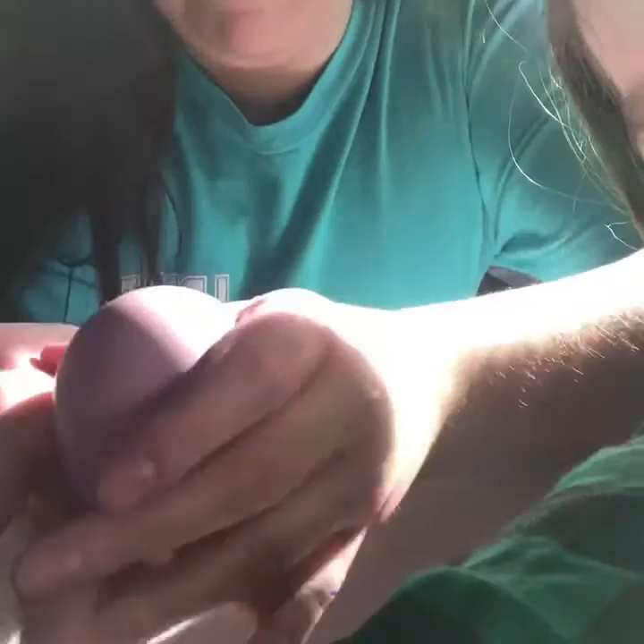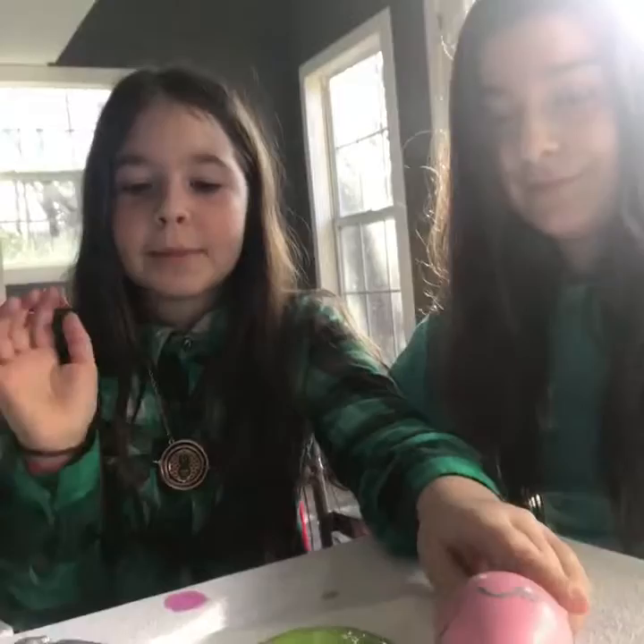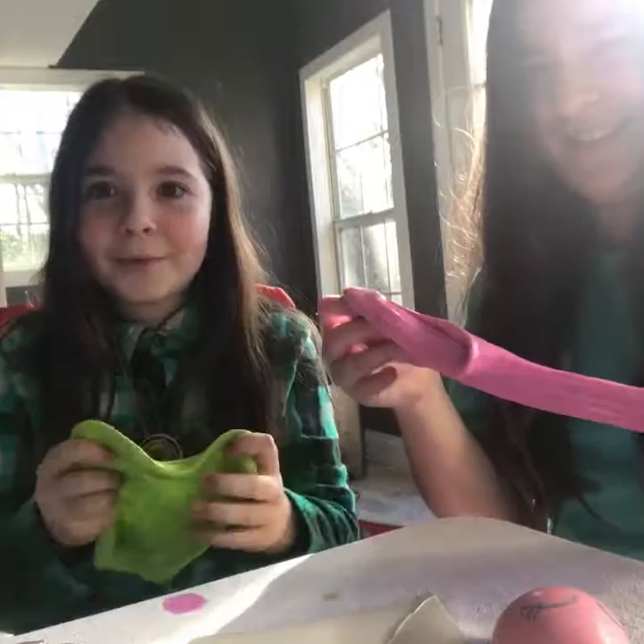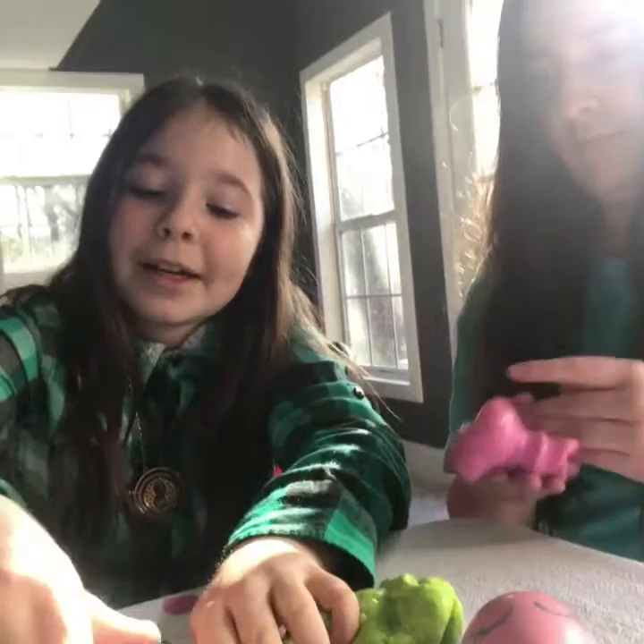As you can see, we finished making all our slime. We made dino slime — I made the green slime. This is Barbie slime — looks like she barfed, but that's what came out. And this is disco slime — looks kind of gray, but it actually looks really pretty in the end. The camera doesn't do it justice.